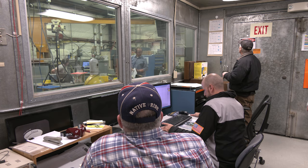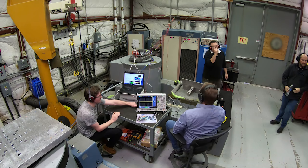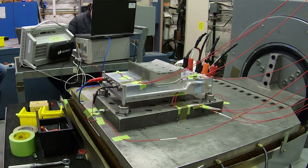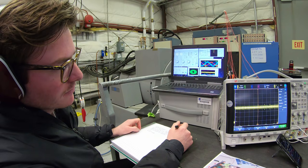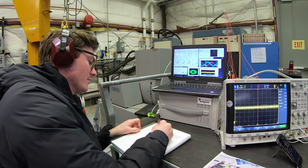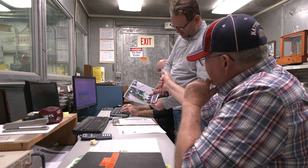Meanwhile, engineers from NASA and Empirical Systems Aerospace of San Luis Obispo, California, began environmental vibration testing on X-57's cruise motor controllers, which provide key power conversions for the X-Plane's motors and propellers. By testing the cruise motor controllers at vibration levels up to and beyond what they would experience in flight, the team can verify whether or not the design meets flight standards.